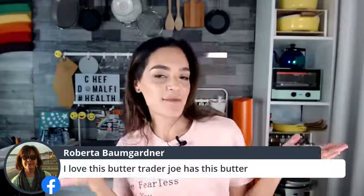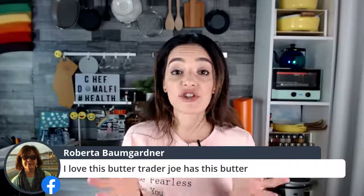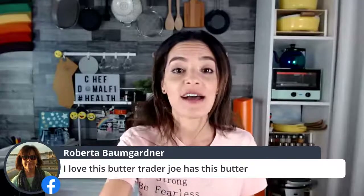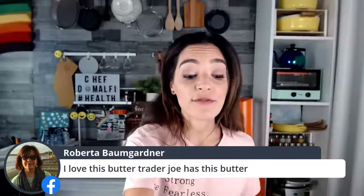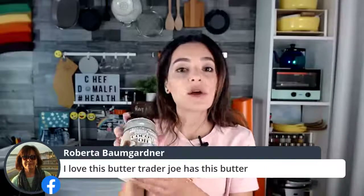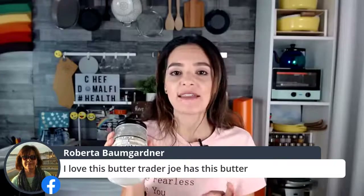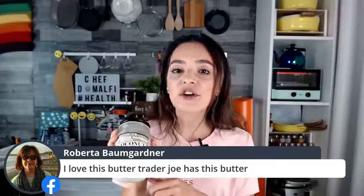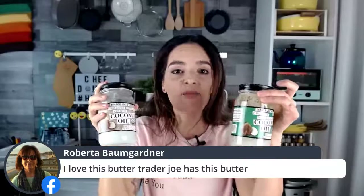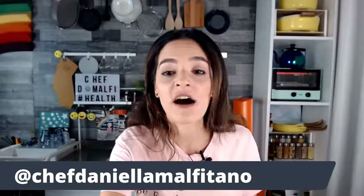Roberta Baumgartner's mom says she loves the Miyoko's butter — you can find it even at Trader Joe's now. If you can't find it, remember, coconut oil is a standard ingredient you can get at any grocery store. If you're really having trouble finding plant-based butter, opt in for coconut oil. Usually there are going to be two kinds, so have both on hand — they're both great for lots of different uses.